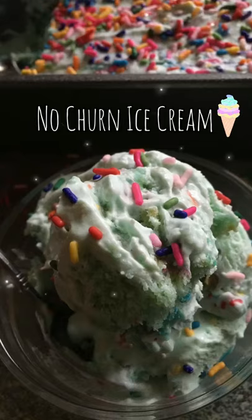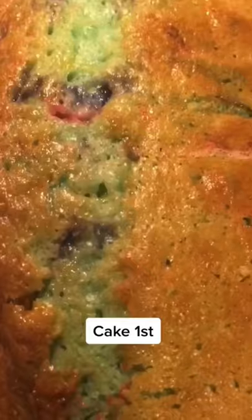I saw a recipe for no-churn ice cream, so I added cake to it. I put together the cake according to the box directions, then let it cool and started on my ice cream.